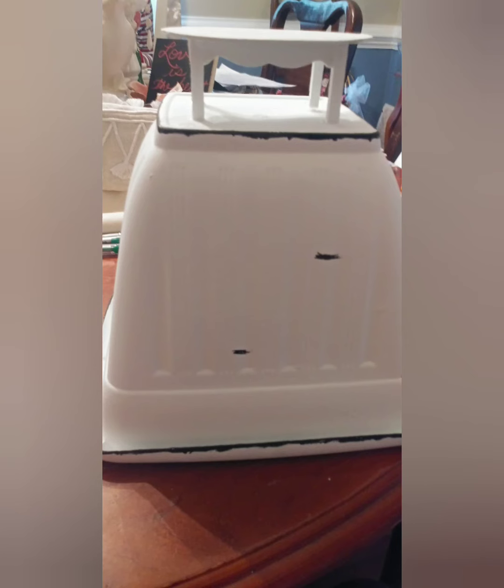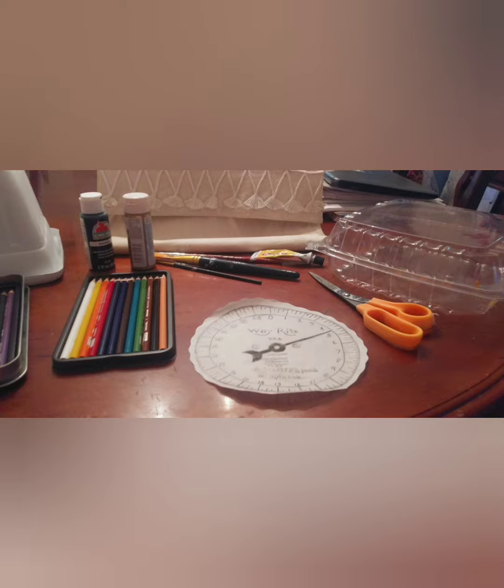You will see the distressing over here. For the scale phase, you're going to trace it from the monitor of the computer or you're going to print it.